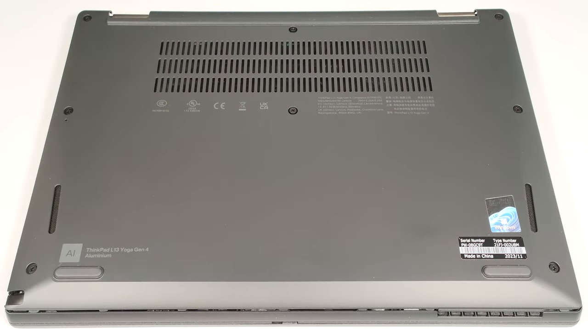Hello, this is Nick from Laptop Media, and today we will show you how to open the Intel version of the Lenovo ThinkPad L13 Yoga Gen 4.